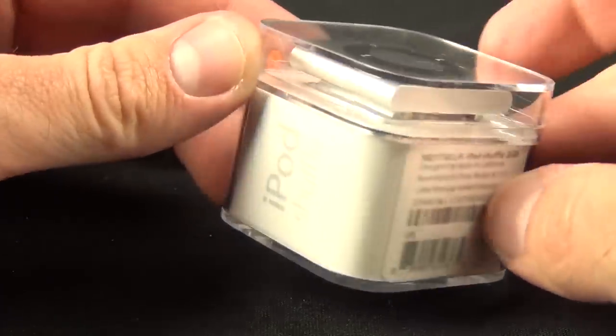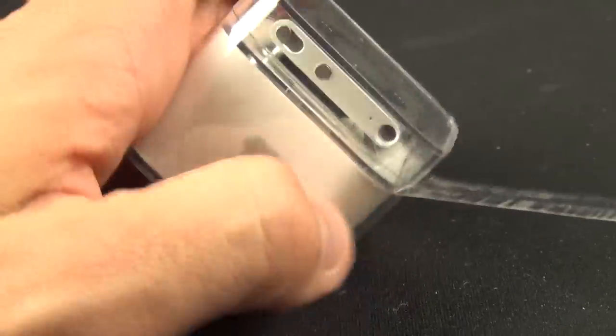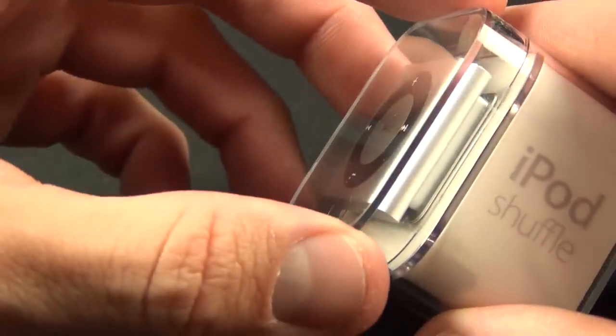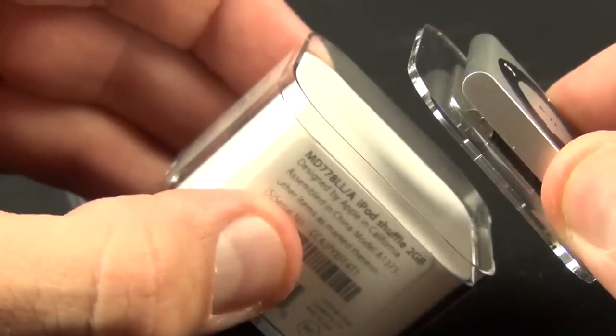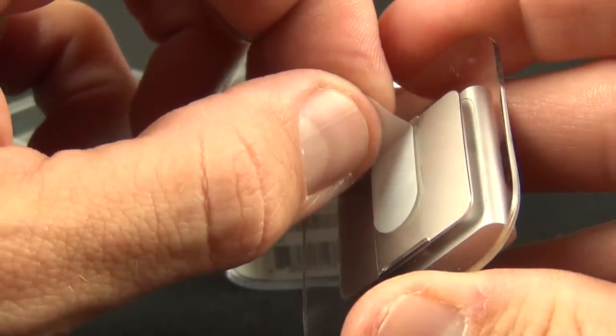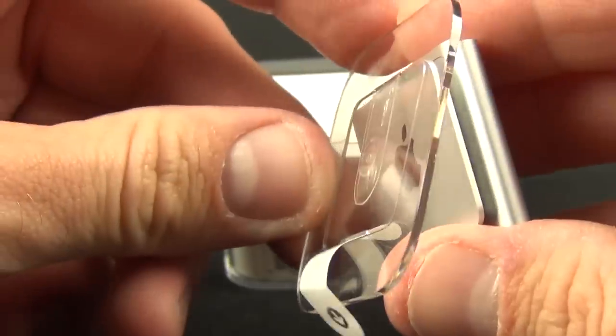The Shuffle design and packaging are unchanged. We still have that very nice crystal clamshell case, which is easy to open. All you need to do is pull the tab to release the tape holding down the cover. Once that's off, you can pop open the lid and reveal the Shuffle, which is fastened to a tray with a piece of tape. To release that, all we have to do is pull the tab and the Shuffle falls right off.